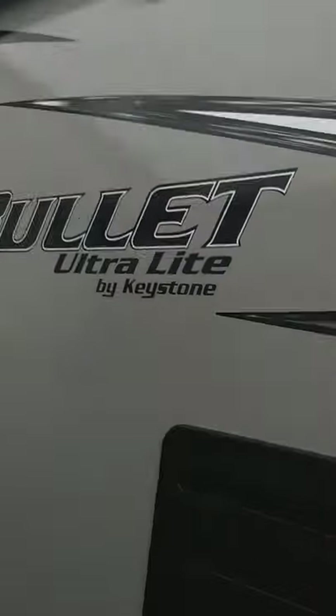You've got outside speakers, steps that fold into the trailer, and front pass-through storage with a light here.